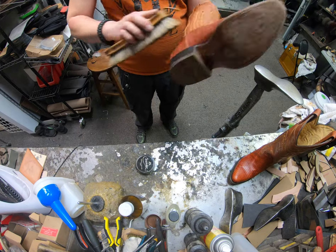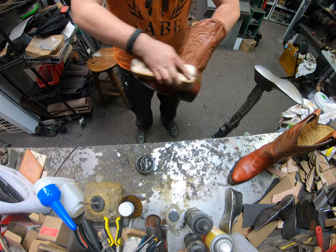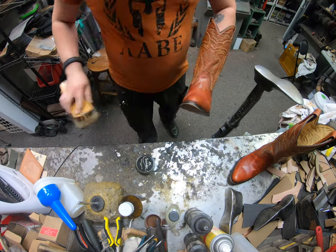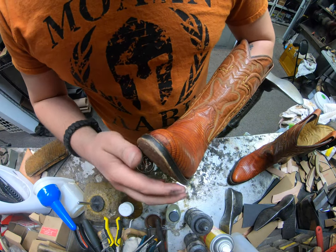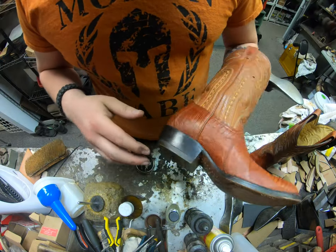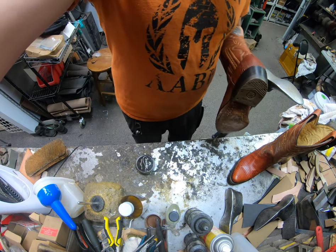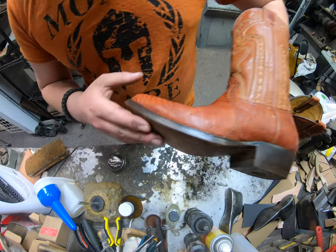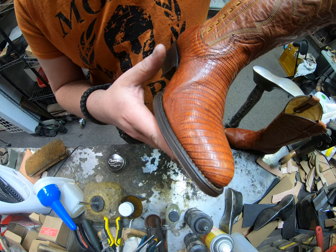There's one extra step you can do, and at this point you could technically stop. But first let me go ahead and buff up these edges because they're still pretty beaten up — I'll apply a good coat of wax onto the edge there. I'll do that off camera before taking the next step.